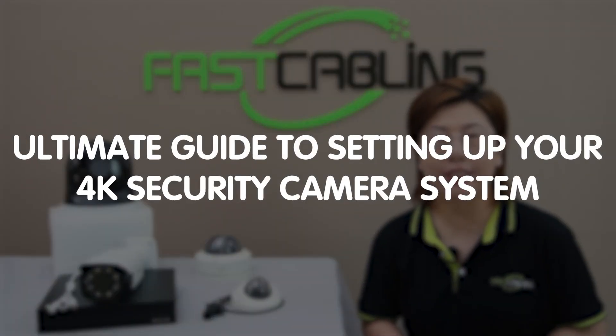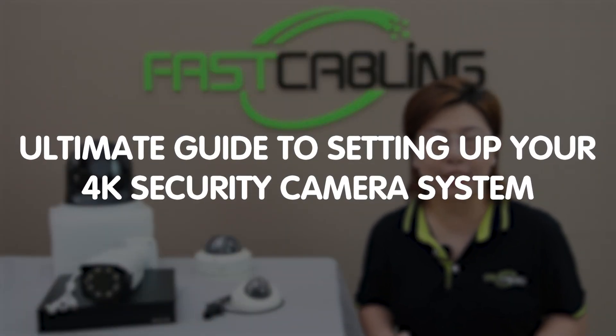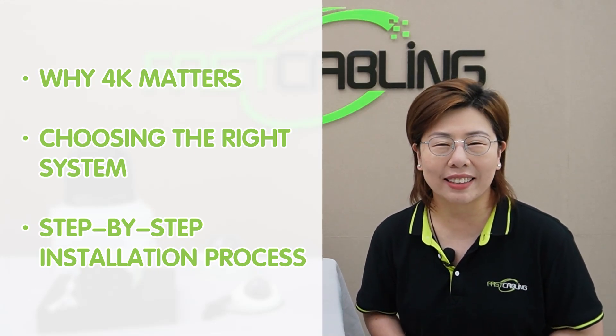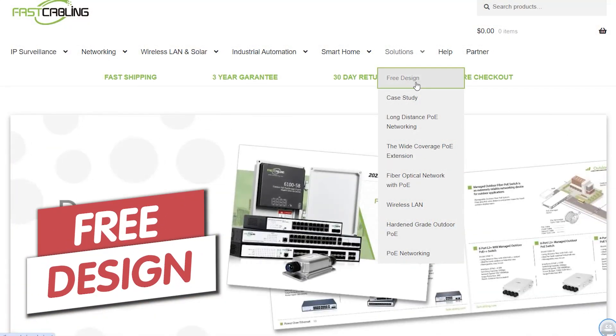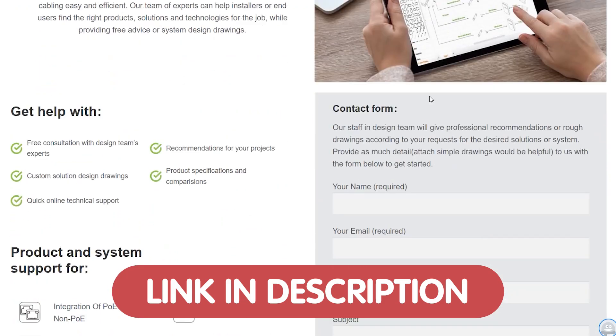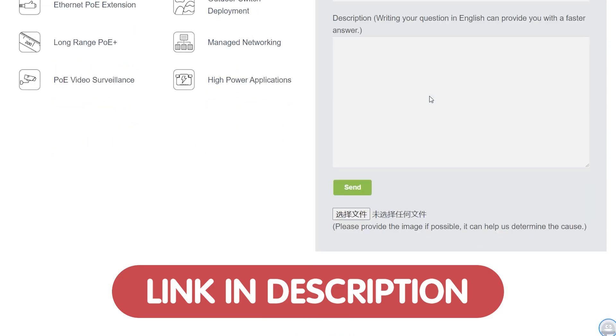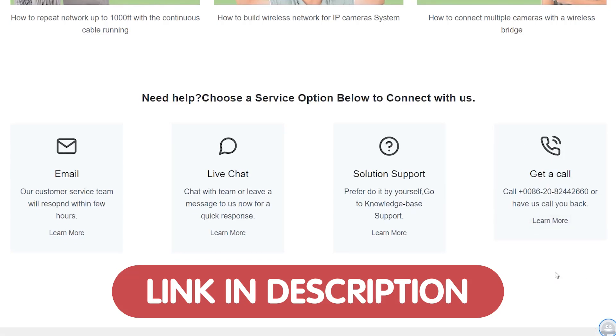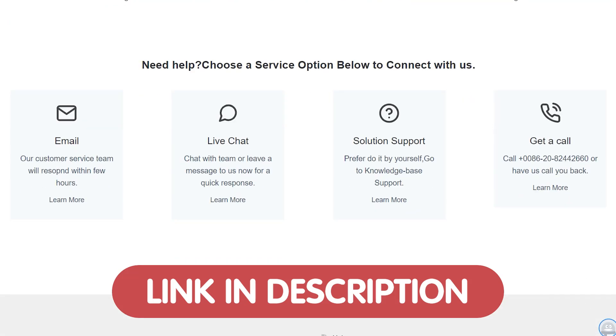Hi everyone, welcome back to FastCabling. Today in this video, we are diving into the ultimate guide to setting up your 4K security camera system. We'll cover everything from why 4K matters, choosing the right system, and a step-by-step installation process. If you're looking to enhance your security setup or need help choosing the right camera system, our expert will help you design the perfect security solution tailored to your needs at no cost.